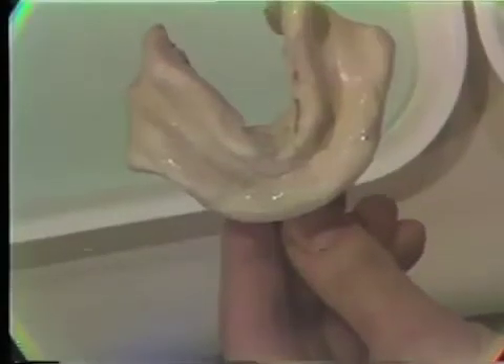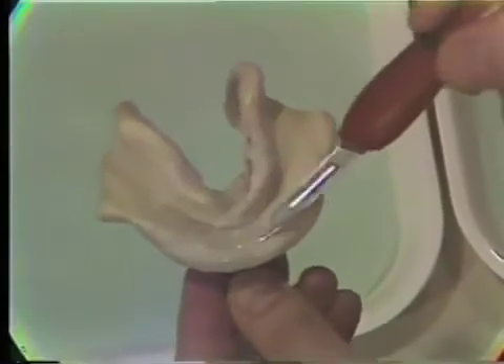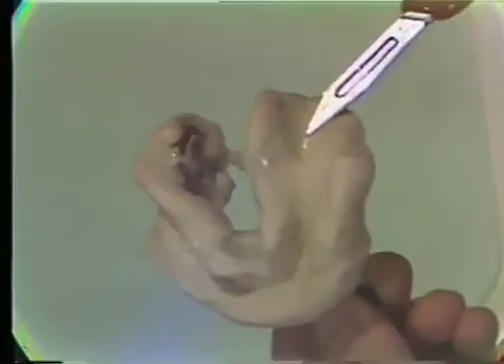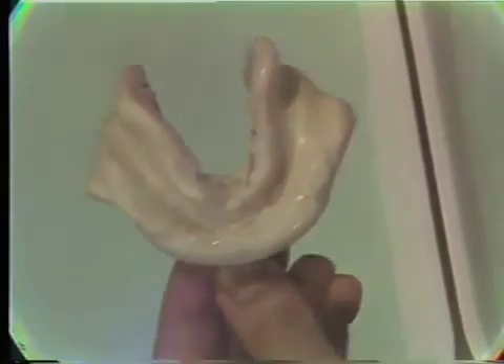After removal of the mandibular impression and inspection of the patient's oral cavity for debris, the impression is inspected for landmarks and outline form. The impression should include the retromolar pads bilaterally, the buccal flanges, the buccal frenum bilaterally, the labial flanges, and frenum anteriorly. The lingual flanges with distolingual extensions is a must in the preliminary impression and is often difficult to achieve.